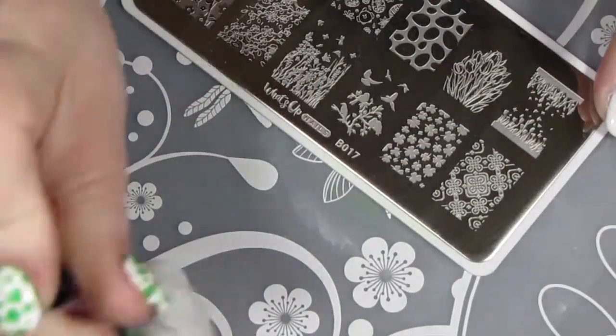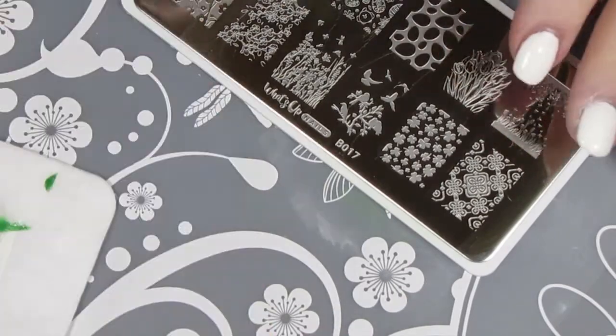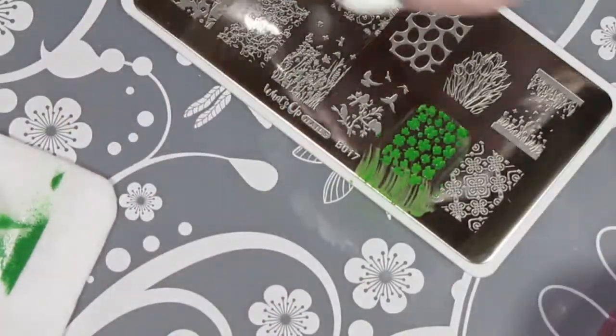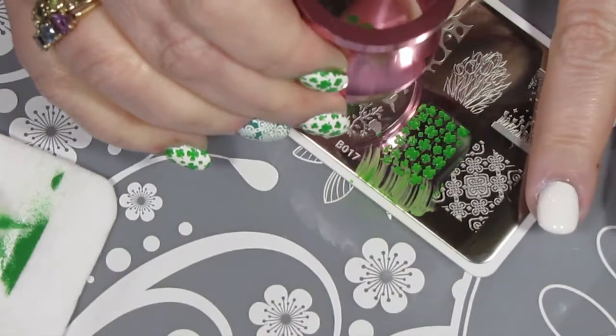After fixing up the design on my thumb, I just cleaned up my stamping plate again with some nail polish remover and my stamper head with some scotch tape, and then just carried on with the other fingers on my left hand.